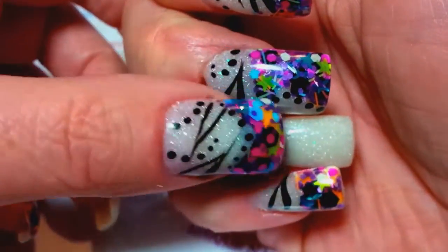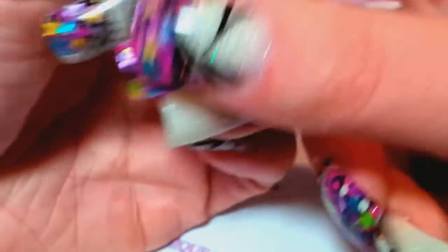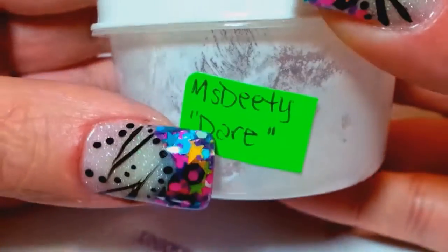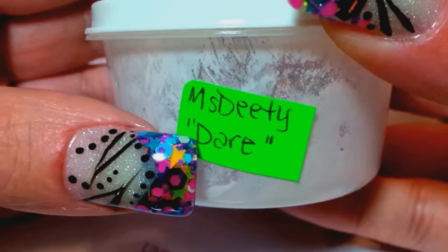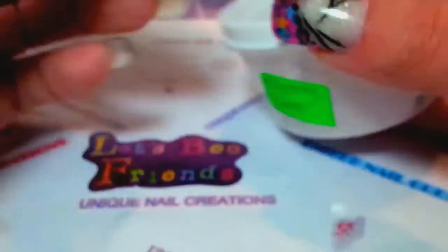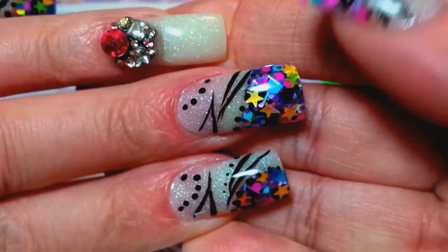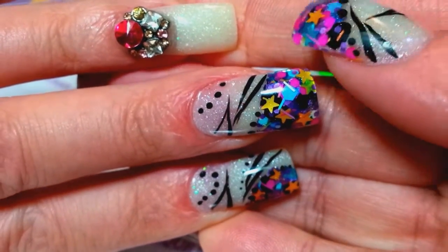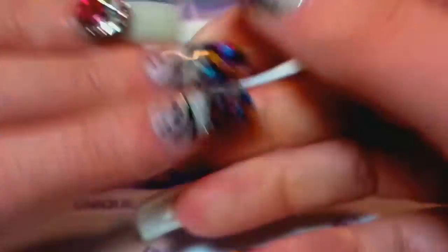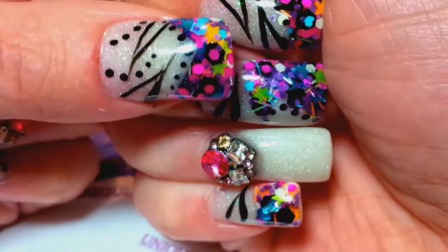Then what I did was I did some cutouts when I laid the glitter, which actually came from Miss Dee Dee — she calls this 'Dare' — and I absolutely love this color. It's just stunning.